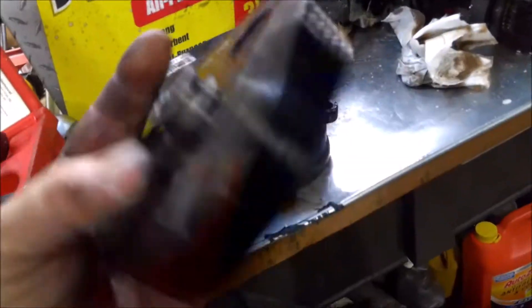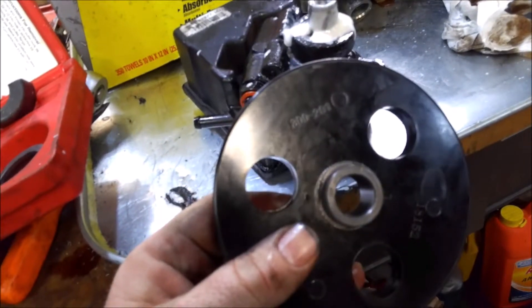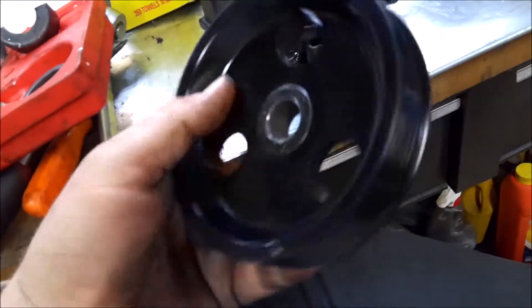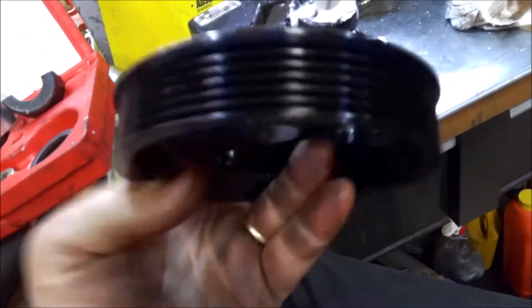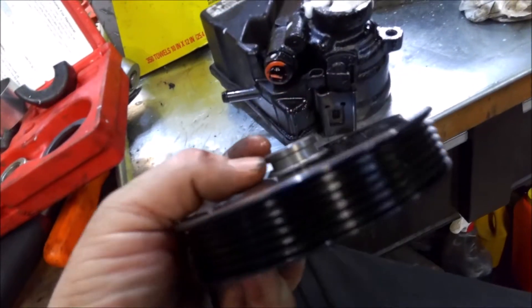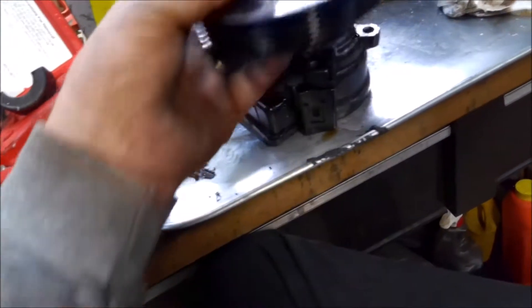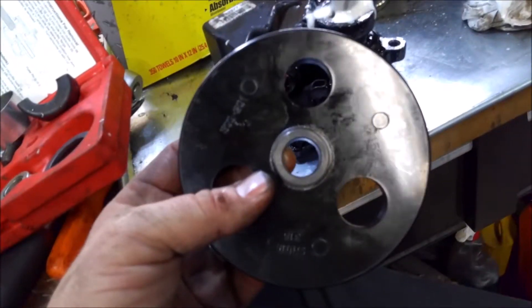Here we go — we got the new pulley, it's Dorman, they're plastic but that's what comes on them. I like to spray a little lube on that. You want to put this on the right way — you want this facing outward towards you so that if you ever have to pull it off, that's the way it goes on. This ridge here spaces outward so you can get the tool on there to ever take it off.